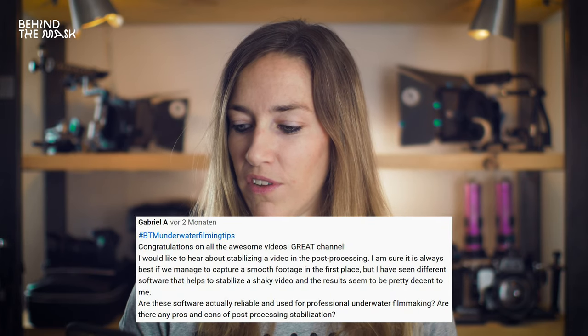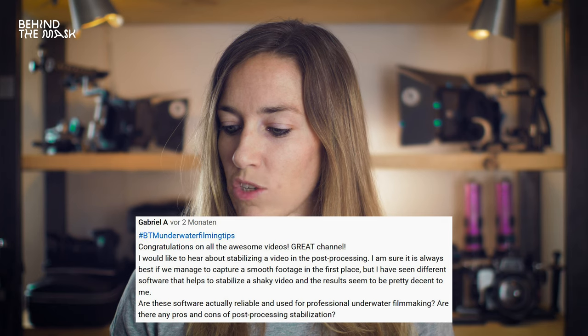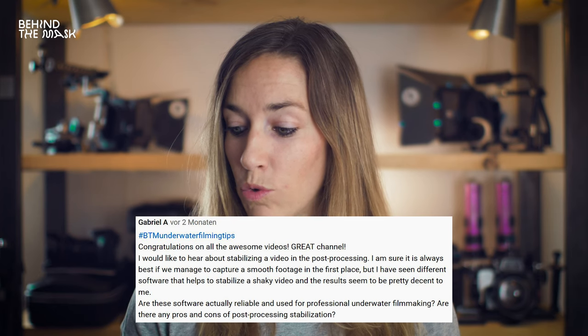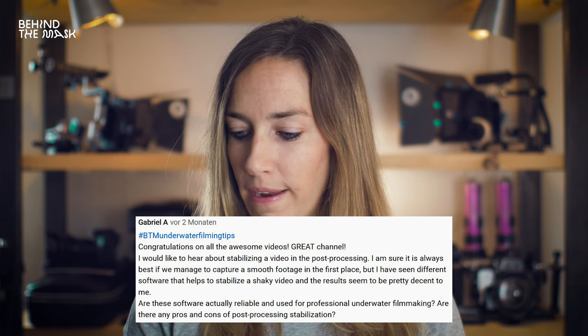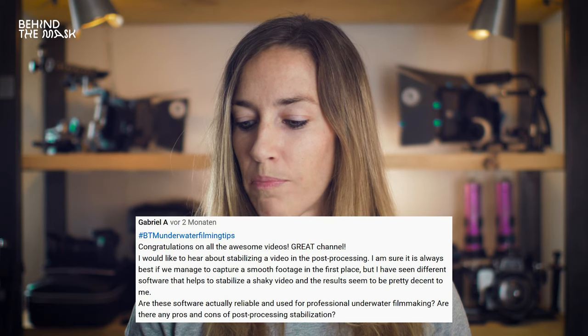Next question is from Gabriel A.: I would like to hear about stabilizing a video in post-processing. I am sure it is always best if we manage to capture smooth footage in the first place. Are these software tools reliable and used for professional underwater filmmaking? Are there any pros and cons of post-processing stabilization? Of course, it's best to get the smoothest shots you can get in camera. With Adobe Premiere Pro or After Effects, you can use a warp stabilizer that works really well, and most editing software these days has some kind of stabilizer. The stabilizers work really well, but if the footage is too shaky, you might get a wobbly effect and distortions.